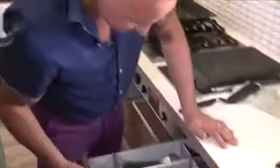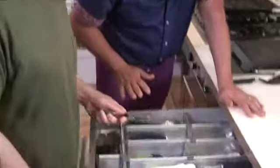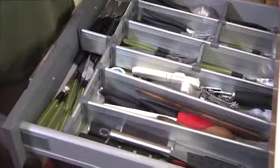I need some spoons — these are the vegan spoons. I'm loving this drawer. Look at this. I've never seen anything so organized in my whole life. Everything has a place. It makes it easy, even for you guys.